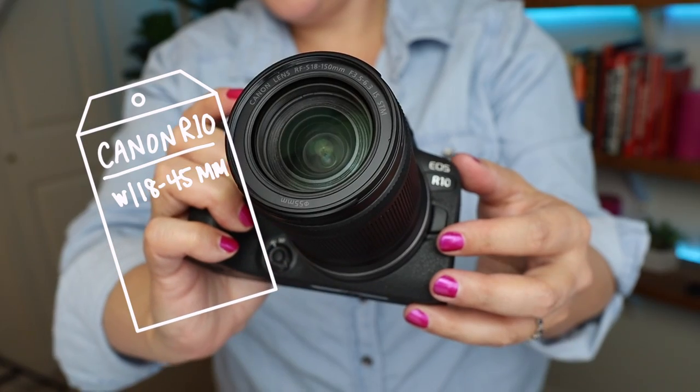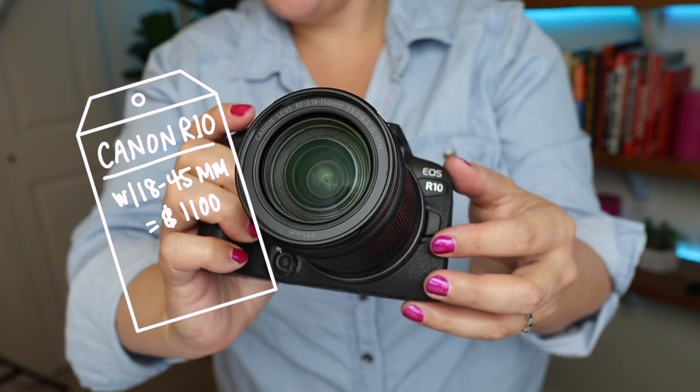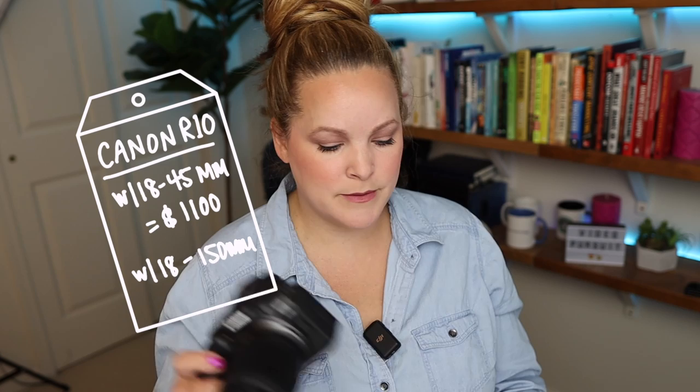The R10 comes in at about $1,100 with the 18-to-45mm kit lens. I got the bigger lens, the 18-to-150mm, and mine came in at about $1,400 before tax. I didn't really need a new camera, but I like to cover prosumer level cameras especially from Canon for my audience, so when I saw Canon was releasing something new I had to take a look.